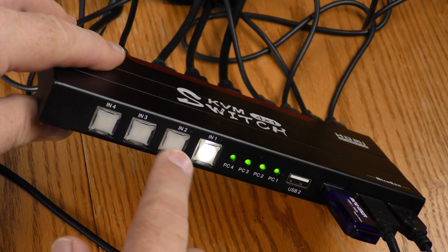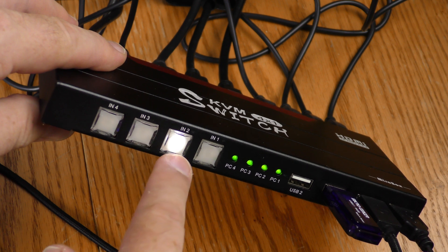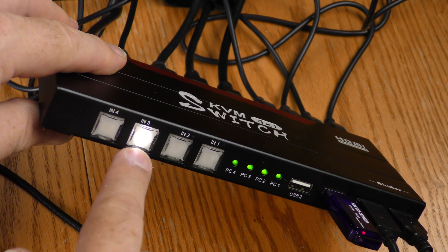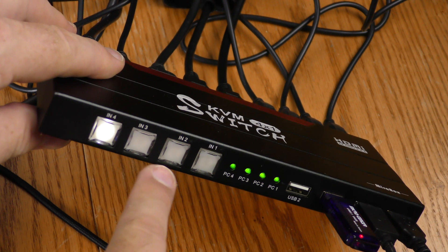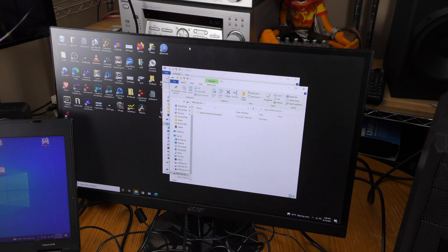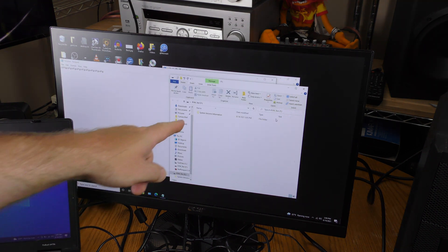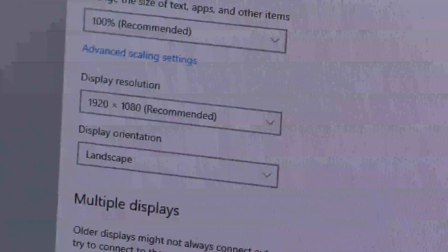Input one is my PC. Input two is the old laptop with the VGA out and the HDMI converter. Input three is the Chromebook, and input four is the GoobangDoo Android device. I'm currently on input one — the mouse is working, the keyboard is working, and it detected the thumb drive that I named 'KVM test.' I'm getting 1920 by 1080.